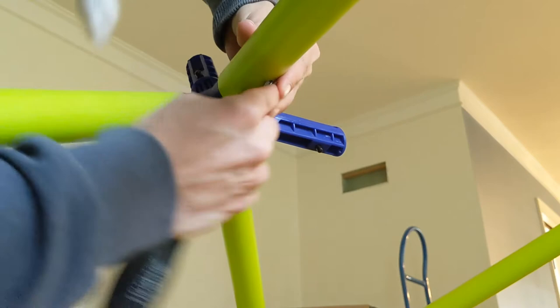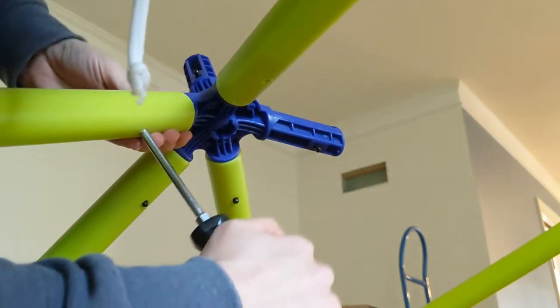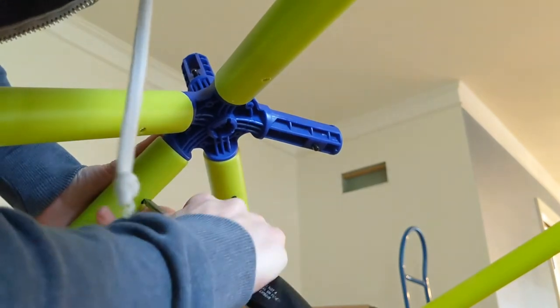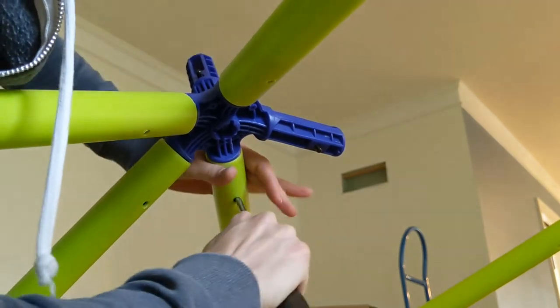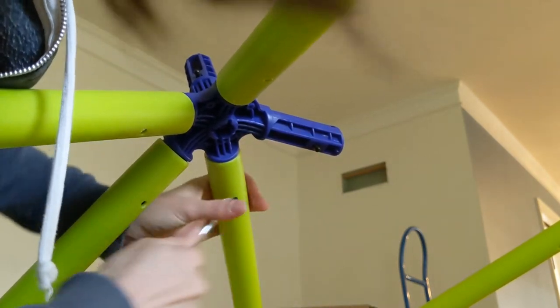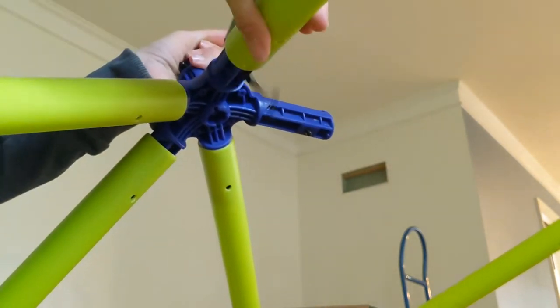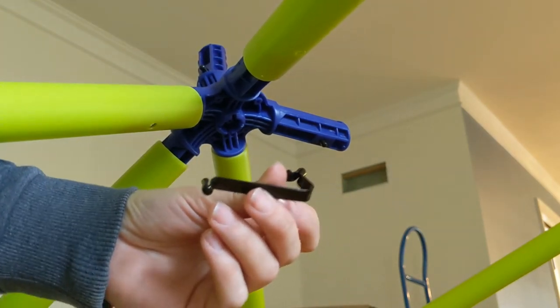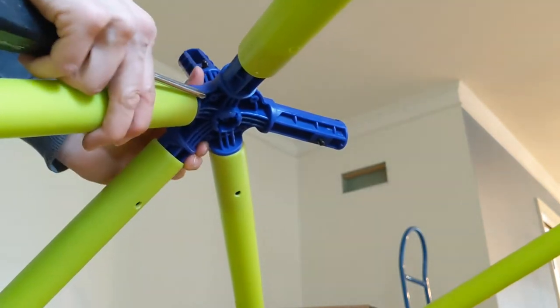I'm just going to pop the spring out completely. Once this is popped out, I'll show you how to reattach it into the blue holes in order to still use this.